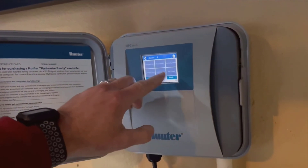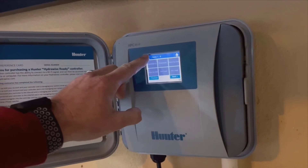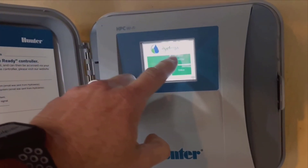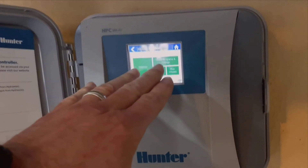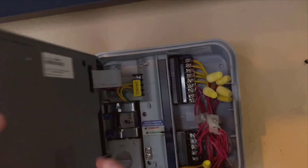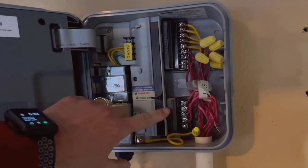I've even set up special routines for those rare days when we have extremely high temperatures. Speaking of ease, the installation process is worth mentioning. From removing my old controller to installing the Hunter HPC 400, it took me roughly an hour and a half.